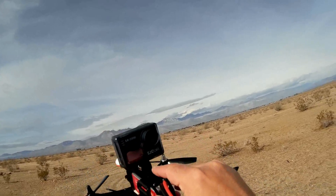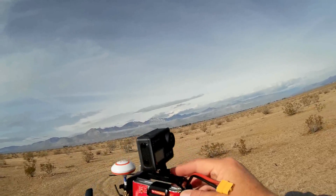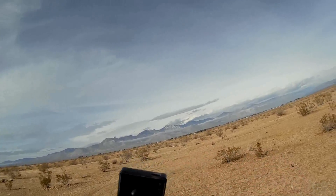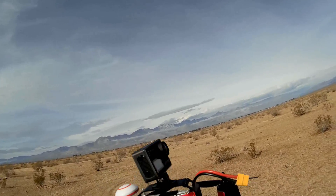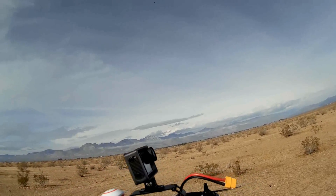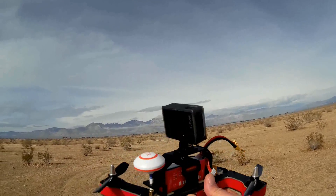I don't own a GoPro, but I do own the SJ Cam SJ6 Legend. This is a brand new camera from SJ Cam — it comes with a touchscreen on the back for quickly changing settings and shoots up to 4K resolution. I'll be flying at 1080p, 60 frames per second for today's flight.